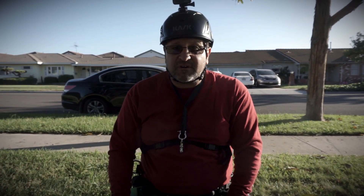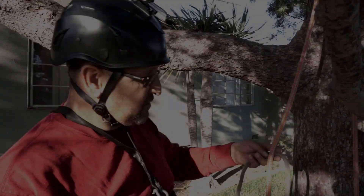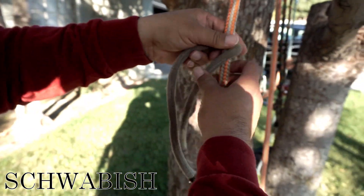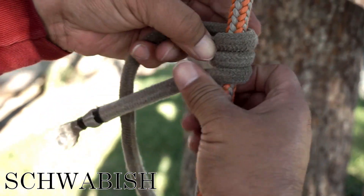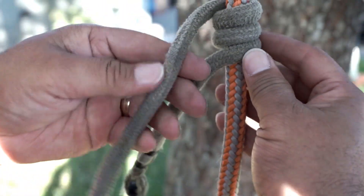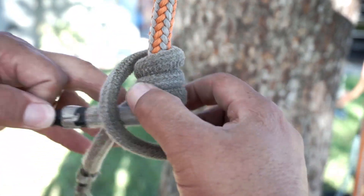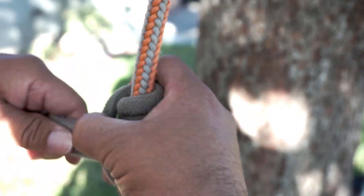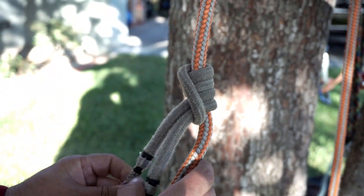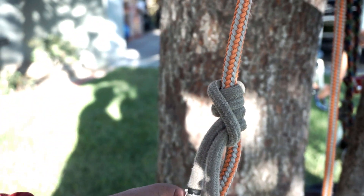We're going to start tying them, starting with the Swabish. For the Swabish, I always like to go downward — you go one, two, three down, and then this one goes over, and then you go behind and follow it back through. You want to have the tails the right length. When you connect it, you're going to put the pulley on and the carabiner on either side of it.